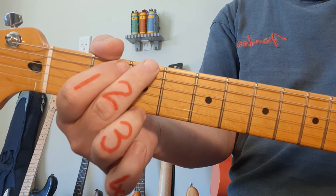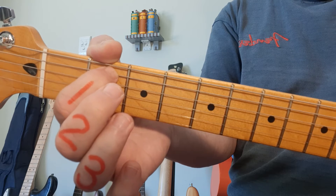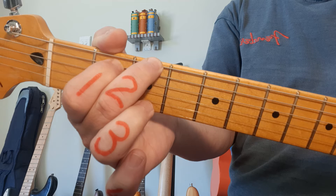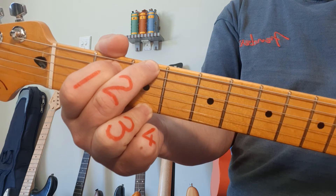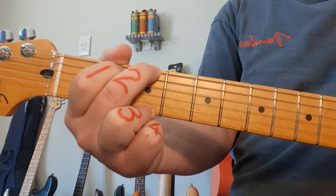Seven minutes in, we're looking at G. Finger 1 goes to string 5, fret number 2. Middle finger goes right to the top string, fret number 3. And ring finger goes to the bottom string, string number 1, fret 3. For the G chord, all 6 strings.